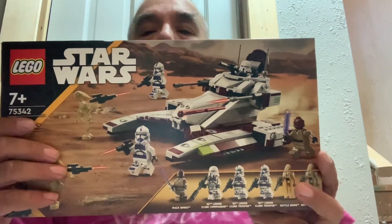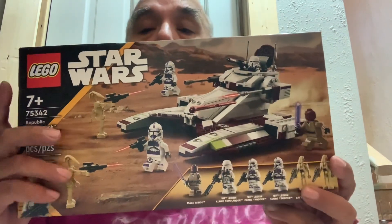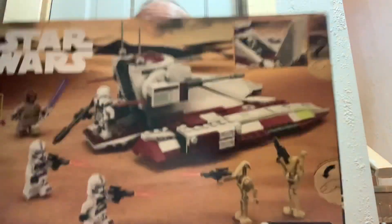Hey guys and gals on YouTube, how y'all doing? Dave Boyd here with LEGO Star Wars set 75342, the Republic Fighter Tank. This is one from 2022 and this is our third one.